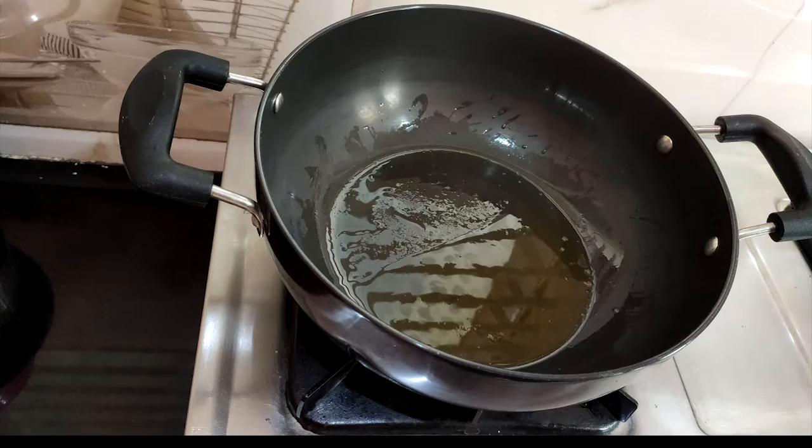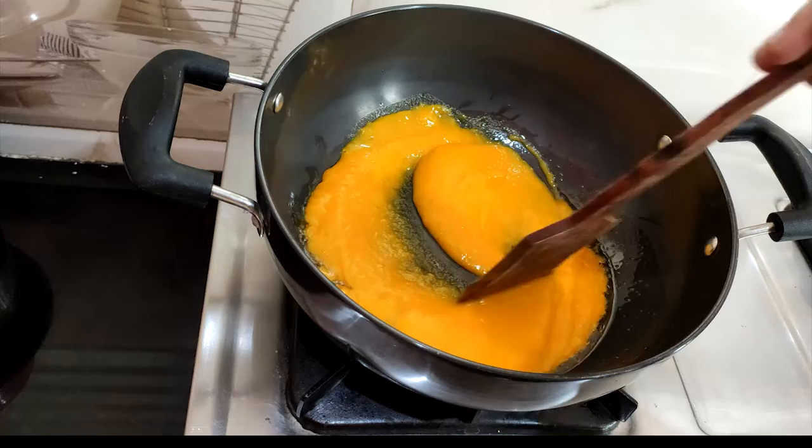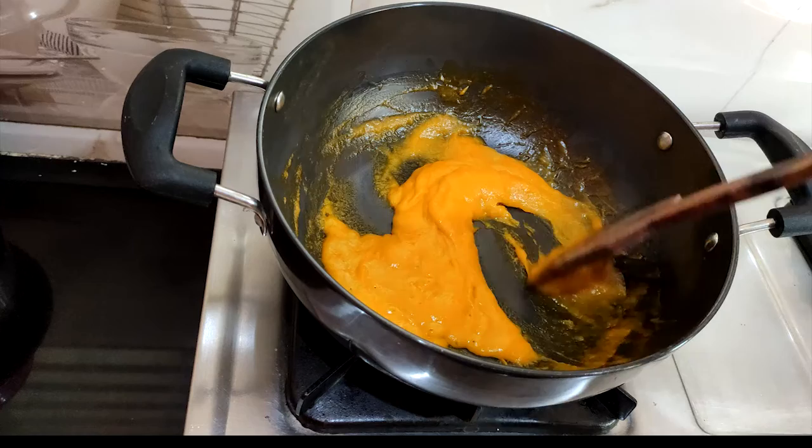Now I am going to put the mango pulp in the pan. I am going to stir it continuously until it reaches a brownish shade.